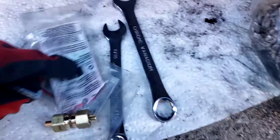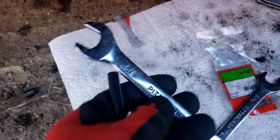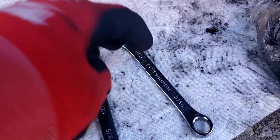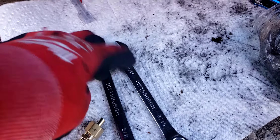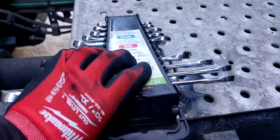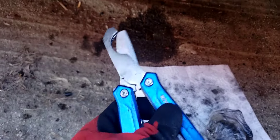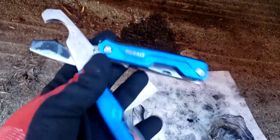You need two wrenches: a 9/16 and a 5/8. I got these from Harbor Freight. This side is metric and this side is Imperial regular. It was like $20 and it's worth it to have in the truck. That's all you need.